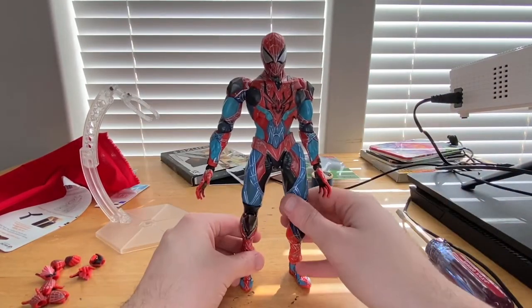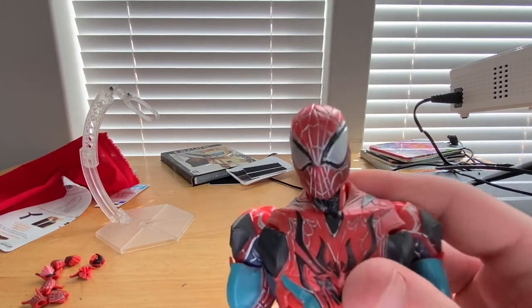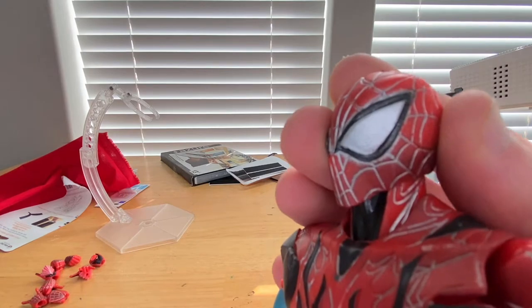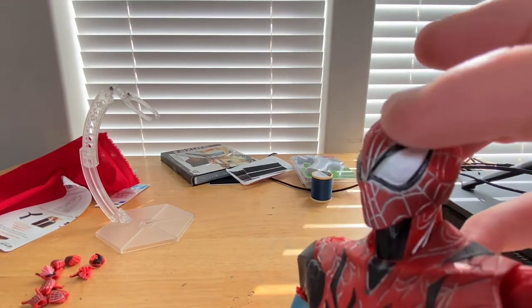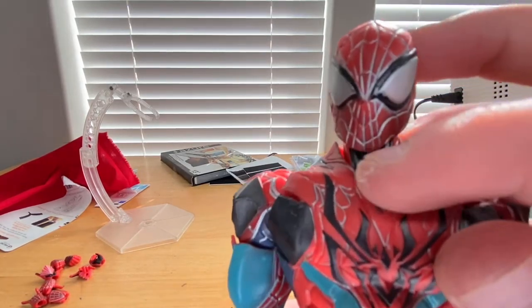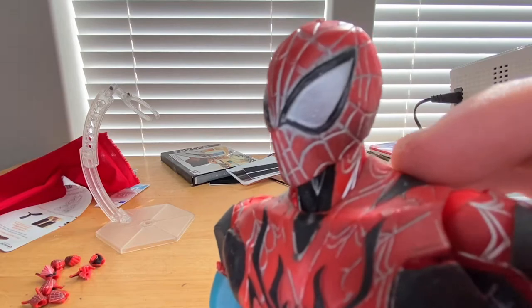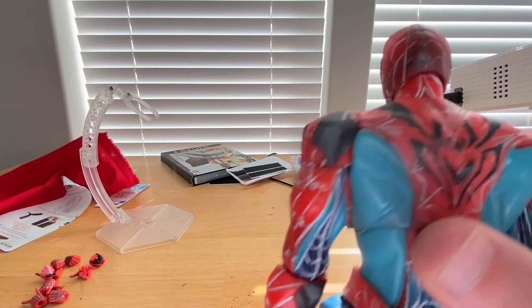Let's get to the figure. Here's the head sculpt — it's a massive figure, bigger than Marvel Legends figures. I like the eyes a lot; you get the black lining around them with some gray lining around that black part too. Nice cobwebbing detail and black detailing on the face. You get that really cool spider right here in the middle of the chest going around through the back.